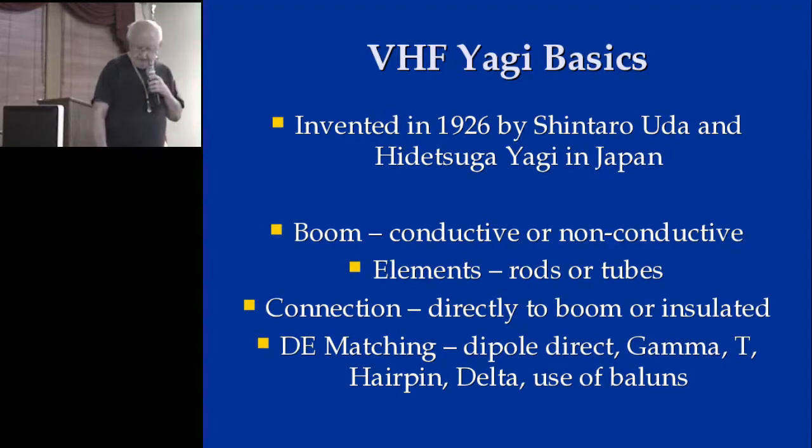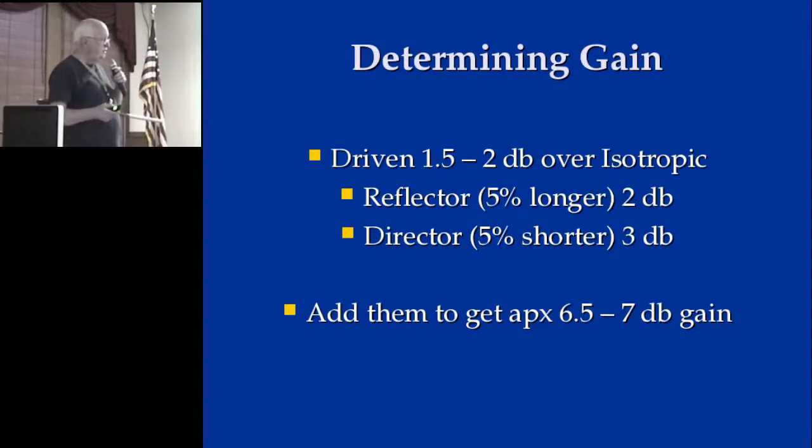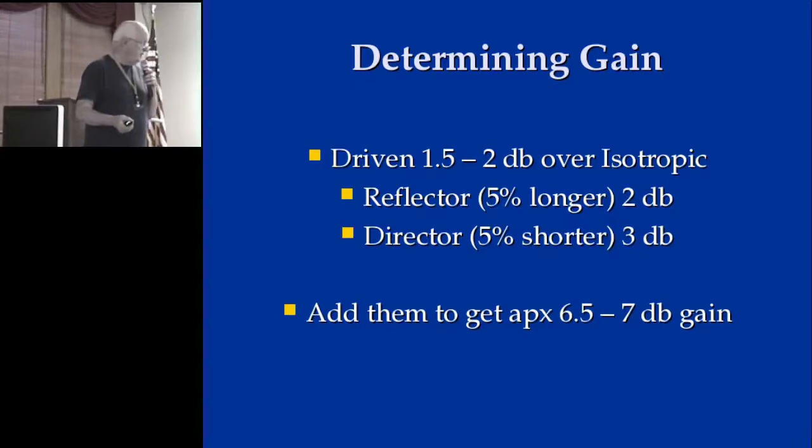So not to get too technical — just to be really short. On this three-element beam, whether it's this configuration or the one that we're going to build, you basically have about 1.5 to 2 dB over an isotropic radiator for the driven element. The reflector gets you another 2 dB, the director 3 dB. So you total them up and you're going to get 6.5 to 7 dB out of the three-element antenna.